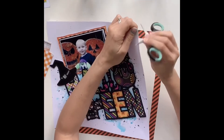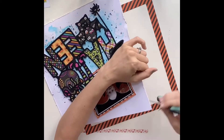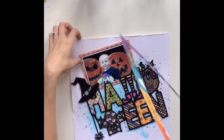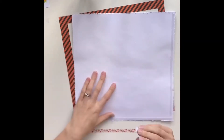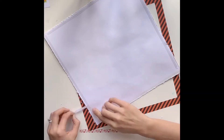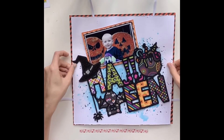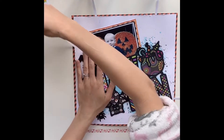I'm using an orange and black diagonal striped patterned paper from the Pumpkin Party collection. I've trimmed my white cardstock down and distressed the edges with the blade of my scissors, then applied a run of double-sided sticky tape all the way around the edge. I don't go right up to the edge because once I've turned it over and stuck it down, I like to run my thumb along the edge to distress it a little bit further — so I always leave just a couple of millimeters.